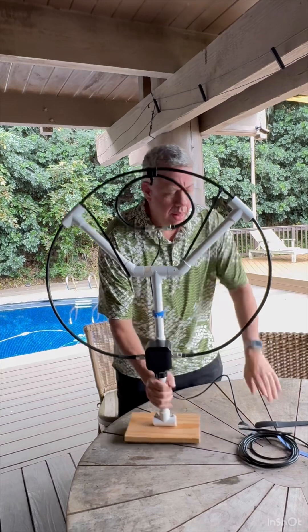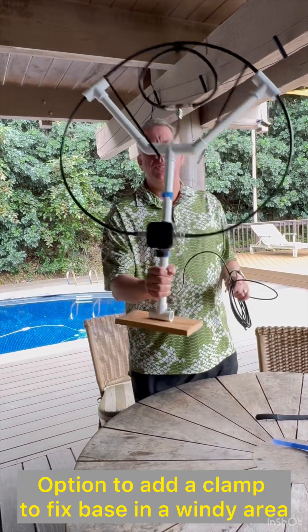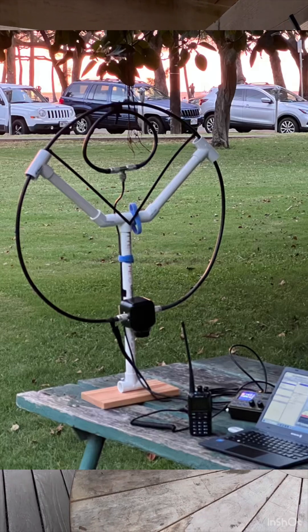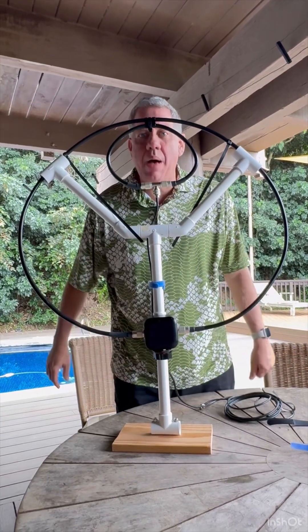You have a fully built loop. You can carry it around, position it, set it on a picnic bench, whatever you want, or on your balcony of a hotel room. Aloha and 73, K6ML.